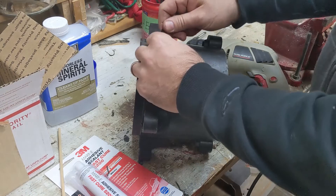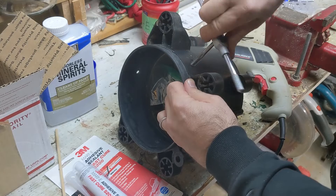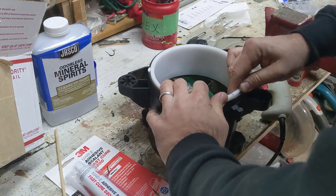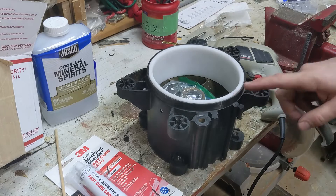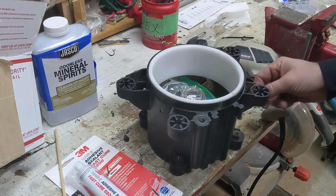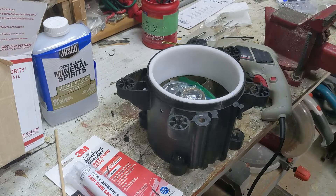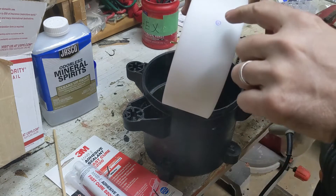That looks pretty good — it just has to be thinner than the wear ring. I have an indicator set up because I'm going to mark these spots where I need to drill a little recess in the ring, not all the way through, but enough where the set screw can penetrate into it a little bit. I've got to mark the exact spot so when I put it back in there, it's going to be set. There are my places.